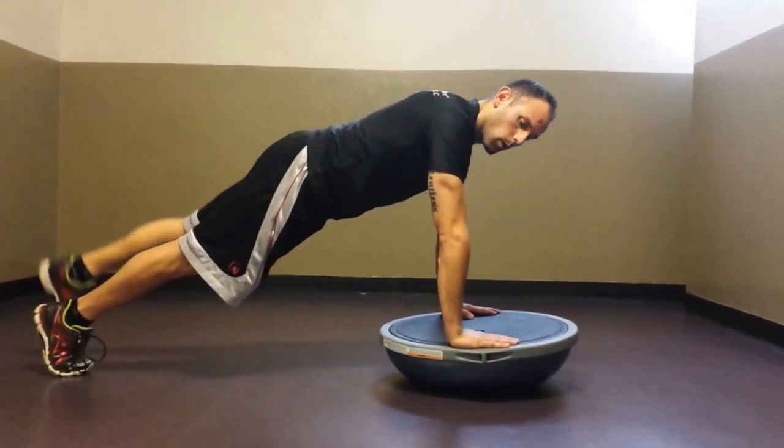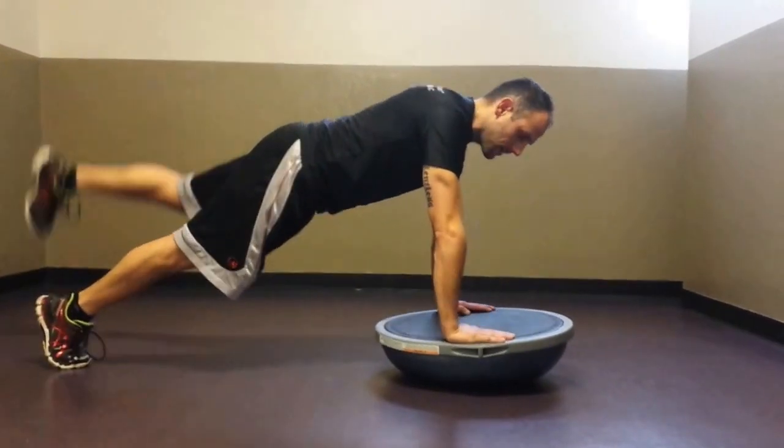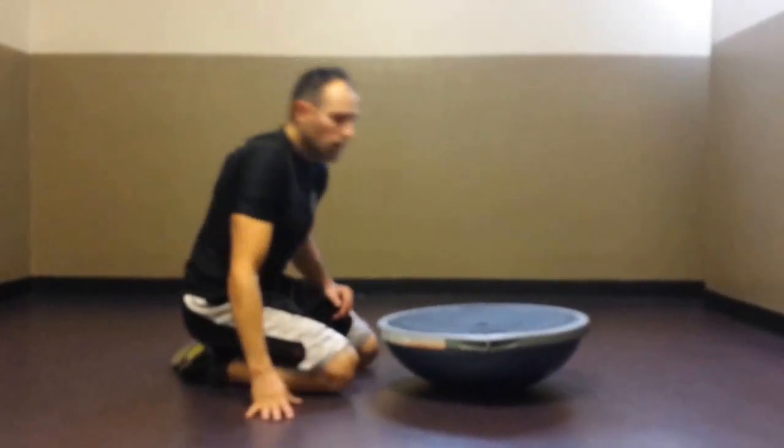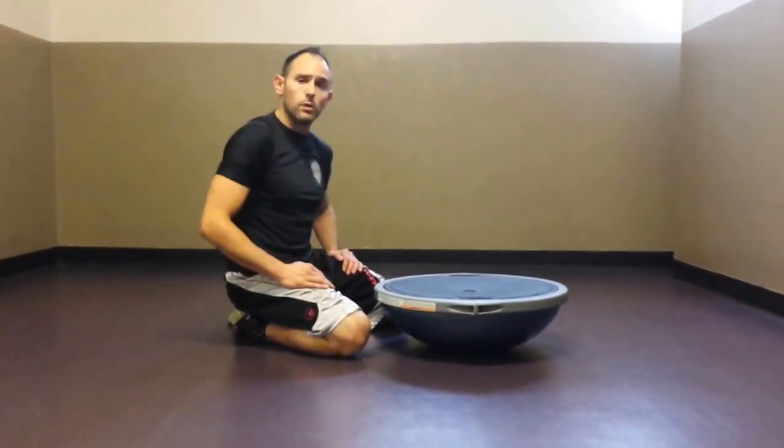Make sure that you go through both sides, give it a good hold for three, two, one per leg, and repeat that for a count of twenty. If doing it all at one time is too much, you can break that up into two sets of ten per leg.